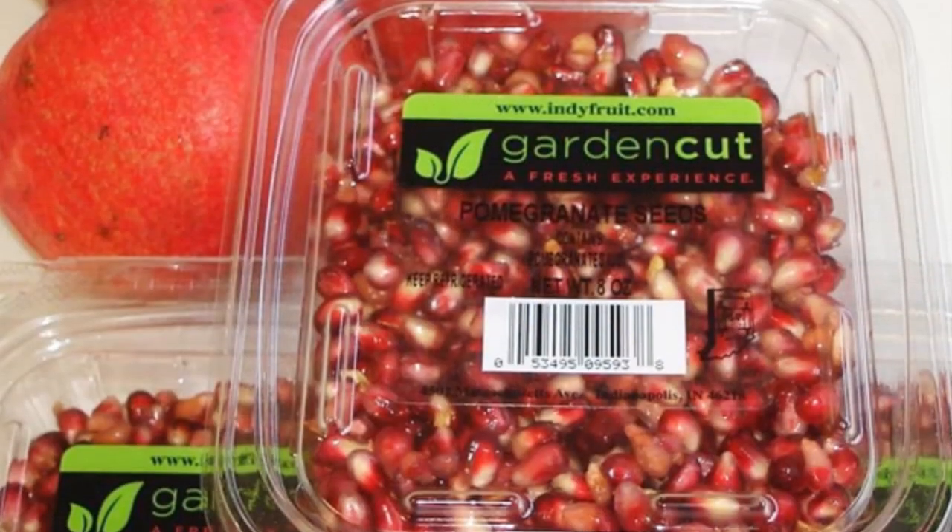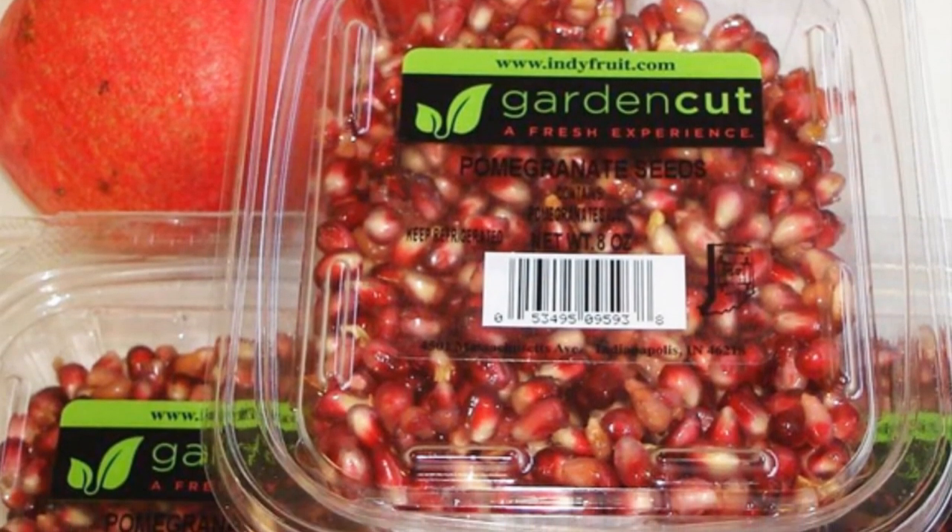Pomegranates are so nutritious — they have tons of antioxidants — but too many people don't get to experience them because they don't know how to get the seeds out. They don't want to buy them at the grocery store because pre-seeded they are just obscenely expensive. Plus, when you buy them at the store you get way less than if you get one and seed it by yourself.